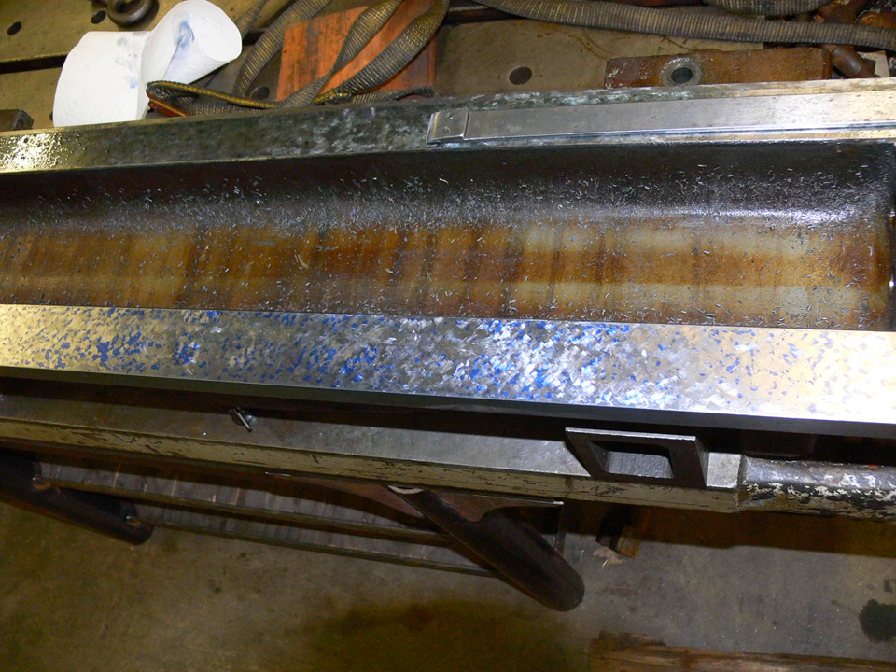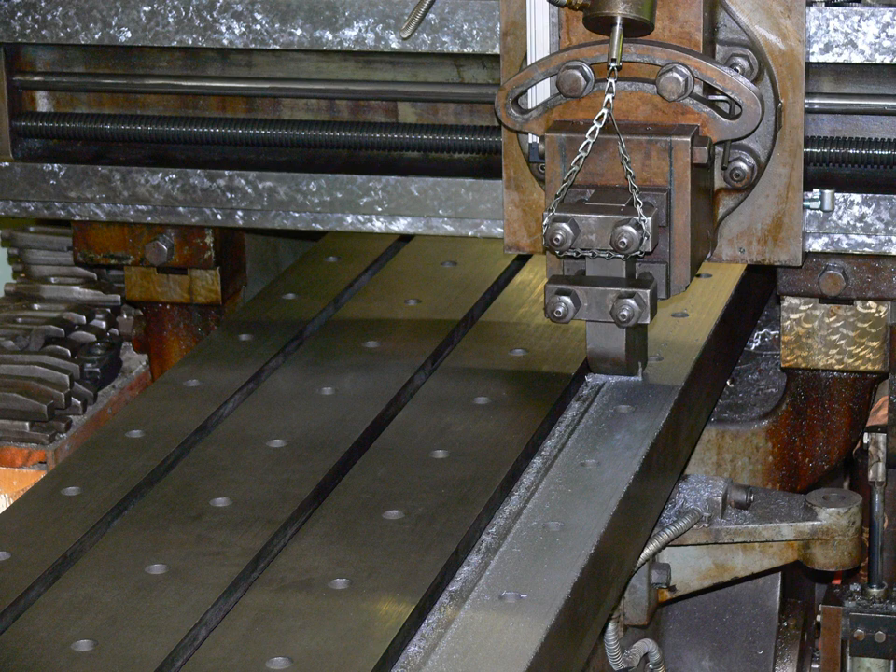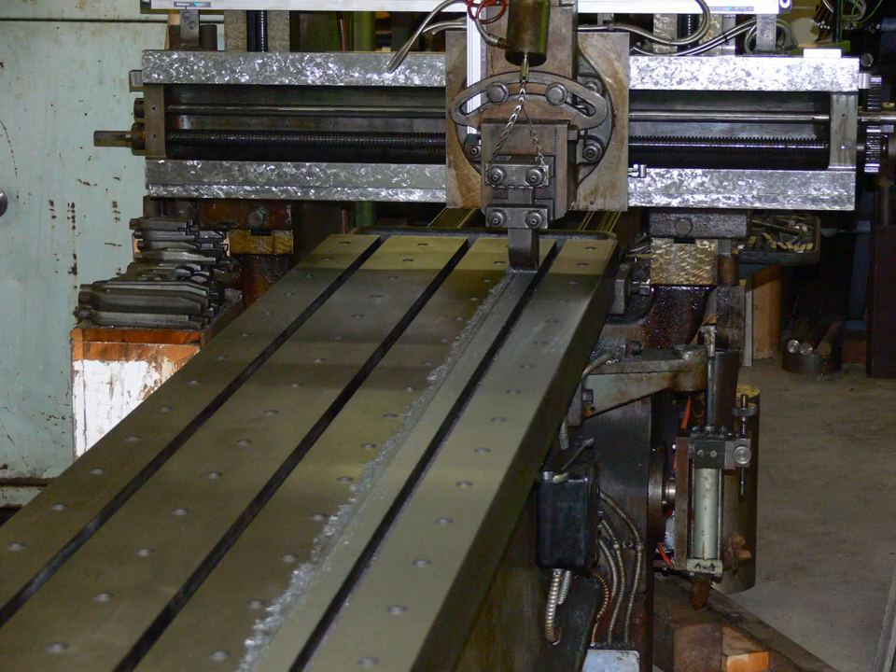The head had no oiling system to speak of, so after using a shaper to machine the head to fit the rail, I drilled some oil holes and made some oil grooves on interior surfaces. This required the addition of three oil cups.